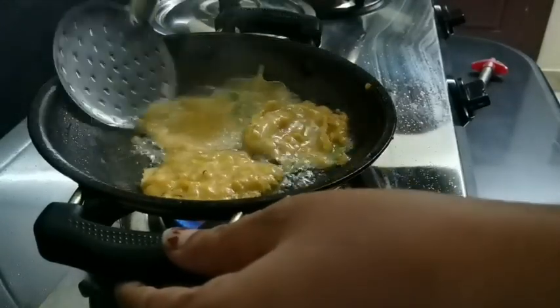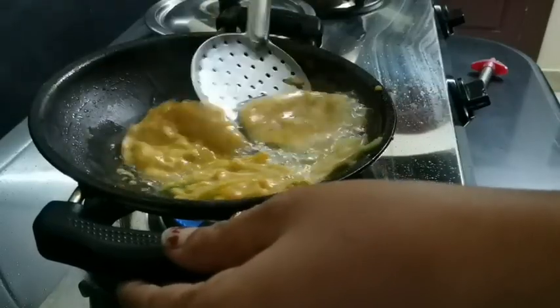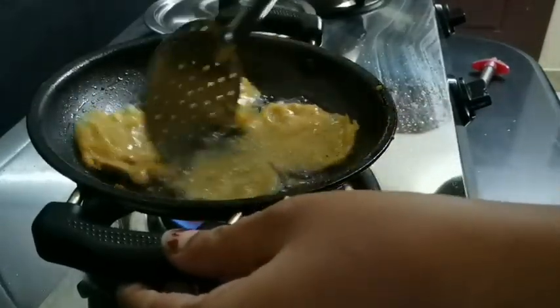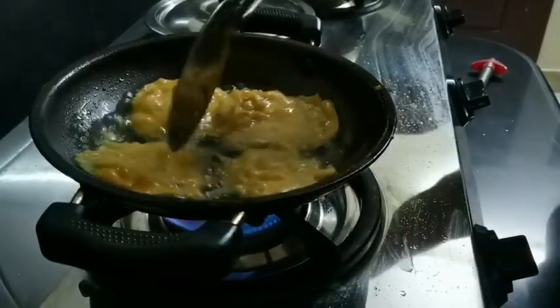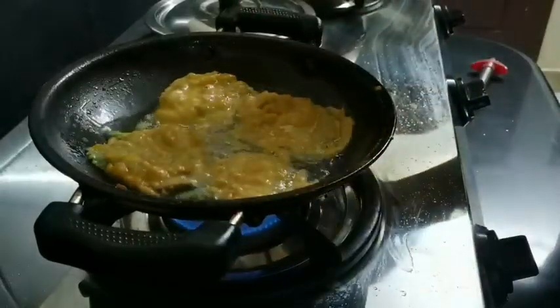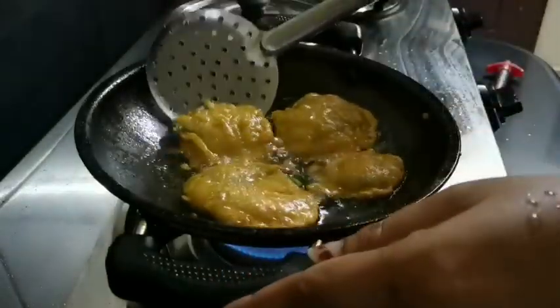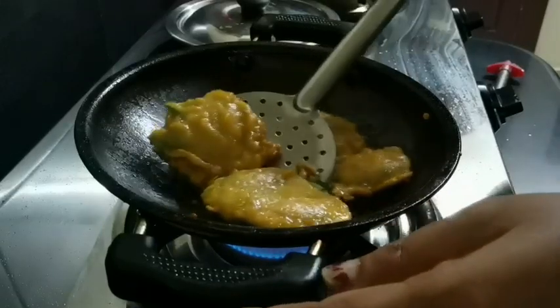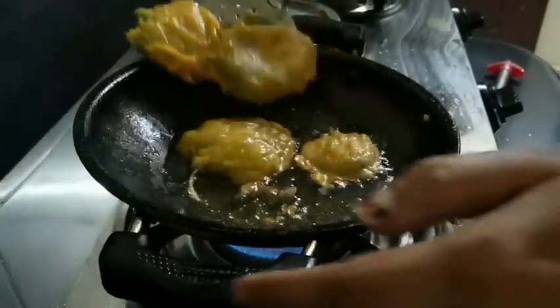Put the rice in the pan. You should be crispy. Put the rice in the pan. You should be ready to cook the pan. It is a good taste. If you have a good price, you will have feedback.